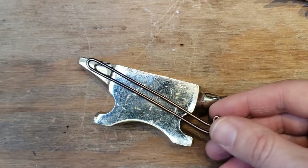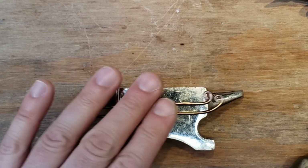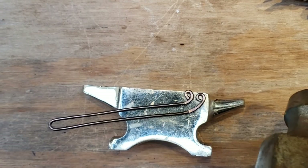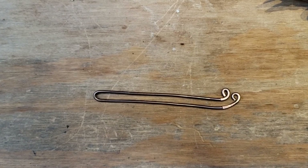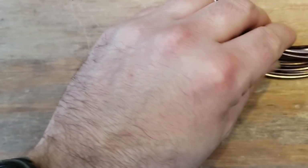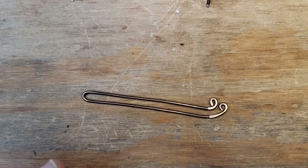Before we hammer this whole thing, let's make another one to match, because once you hammer it, it changes size and shape a little bit. Cut off about the same amount again — we didn't need all the ten and a half inches, but just to be on the safe side.